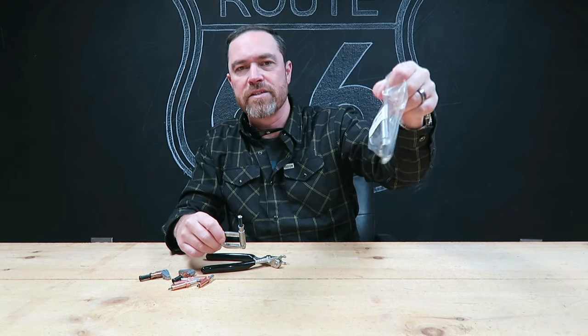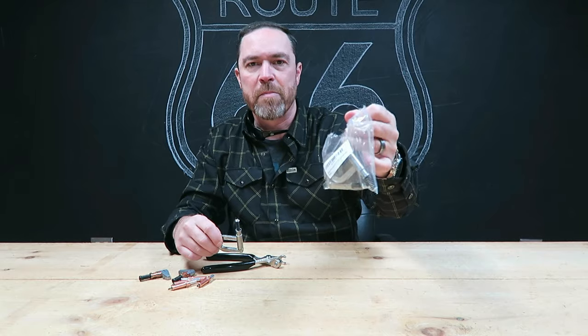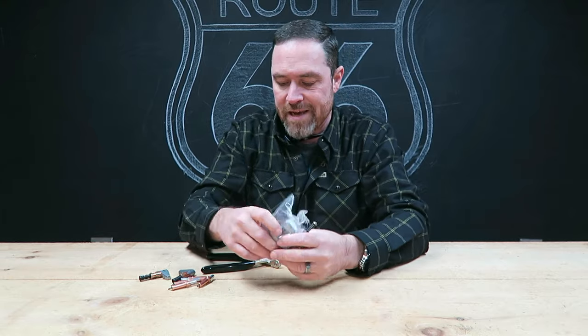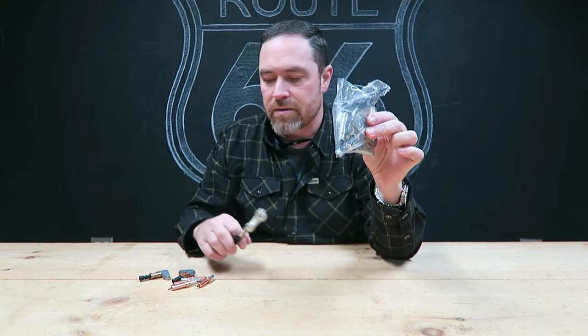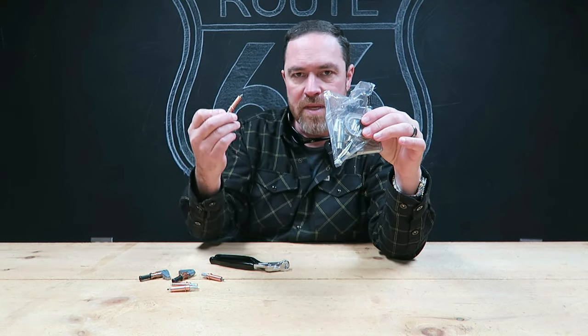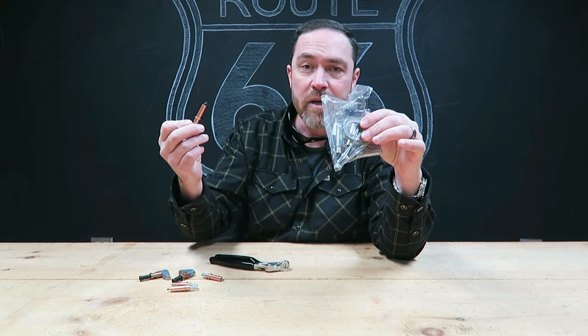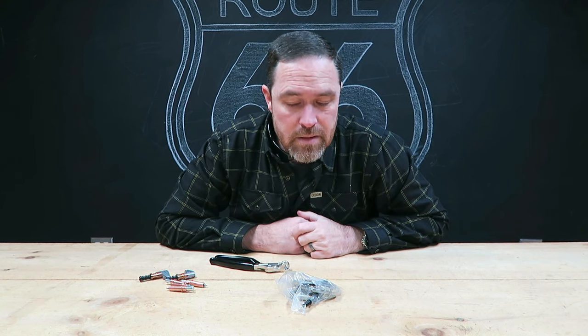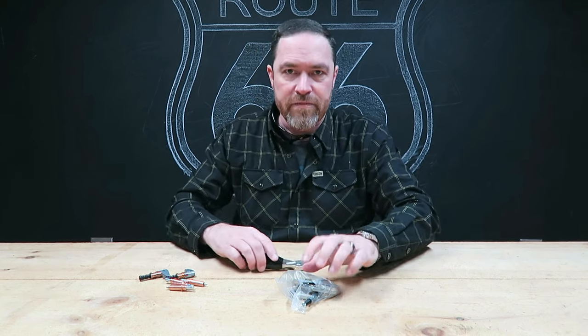This is a two-inch grip cleco-style clamp and they come in a pack of four. As always, I'll drop some links down in the description so you can check these out. If you've already got clecos and think something like this might be useful, go check them out. If you've never even seen a cleco or know how it works, I'll also link a video I've done in the past. These things are awesome — I've got them everywhere and on pretty much every project I've ever built. All right guys, as always, thank you for joining me — I'll see you on the next one. It's Friday Fool!